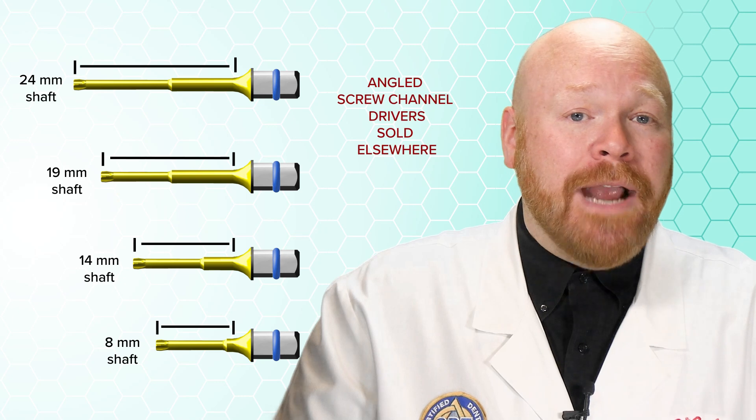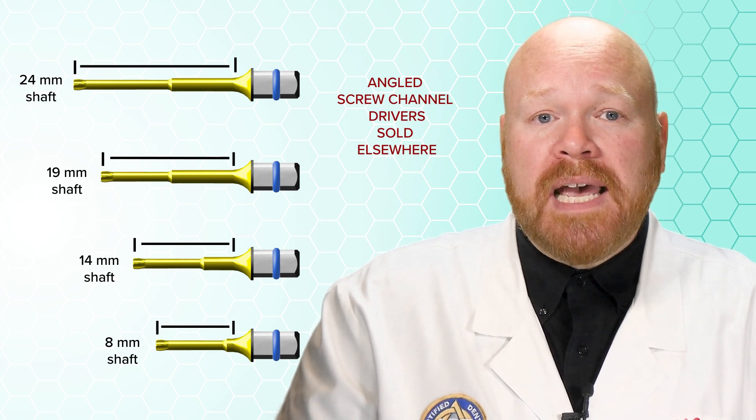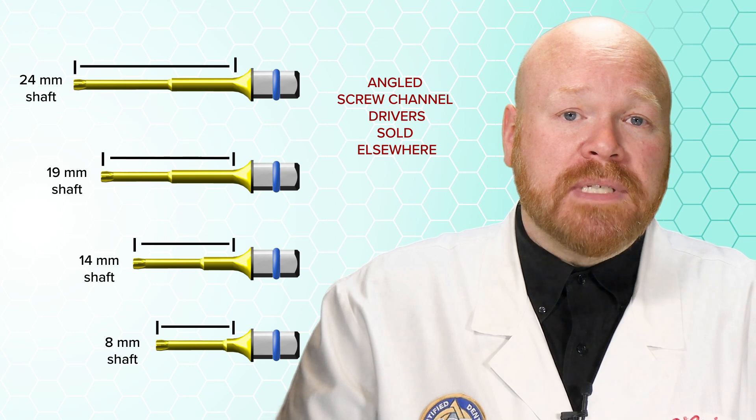Unfortunately, none of the angled screw channel drivers are currently sold as part of this set, so you will have to purchase those elsewhere.